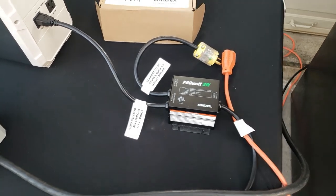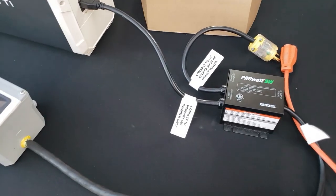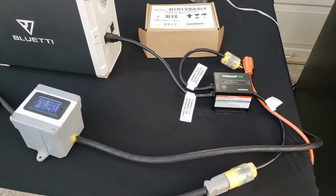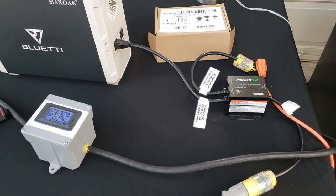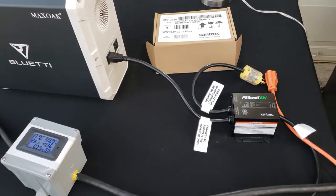Check it out — a transfer switch to help you out with your brownouts and power outages for your refrigerator and anything else you don't want to lose power on. Thanks for watching this quick overview of the automatic transfer switch. If you like this video, go ahead and give me a thumbs up, push that subscribe button, and have a great day, guys. Thanks for watching!